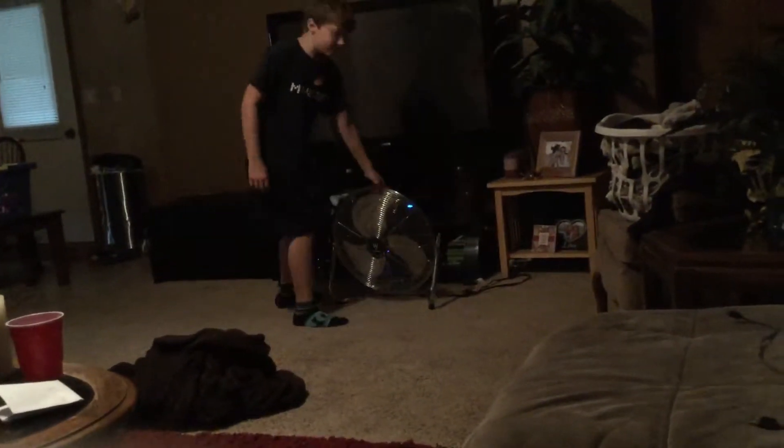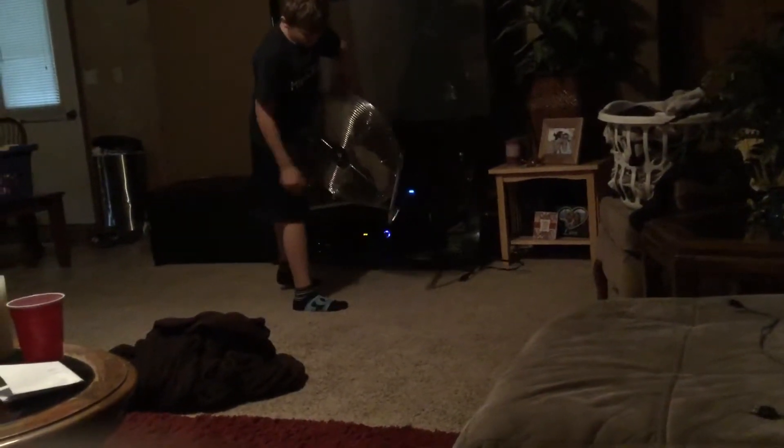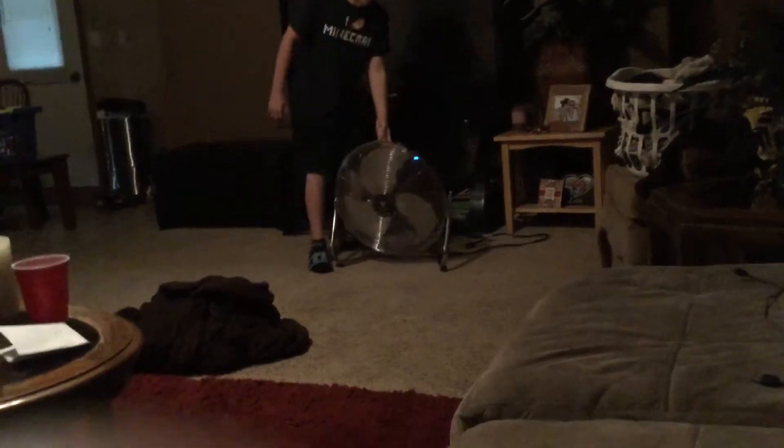All you need is one of these big fans — it doesn't matter if it's a circle or a square or anything — but then you're also going to need a power outlet like we have over here. So we're going to go ahead and plug this in.